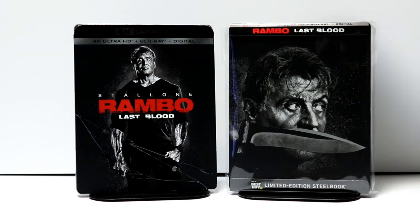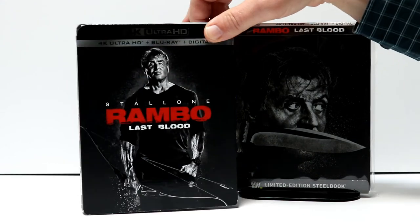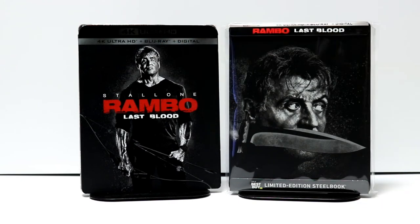Overall it's a very nice looking steelbook, I really like it. I also wanted to take time to show you just the regular 4K release — some really nice artwork here on the front. I did not get to see this movie in the theater, though I really wanted to. I do enjoy watching the Rambo movies, especially in the theater — it's just a fun time — so I'm looking forward to checking this one out.